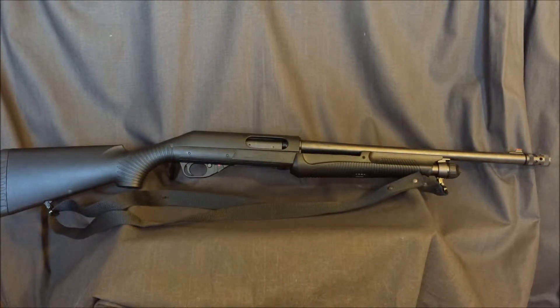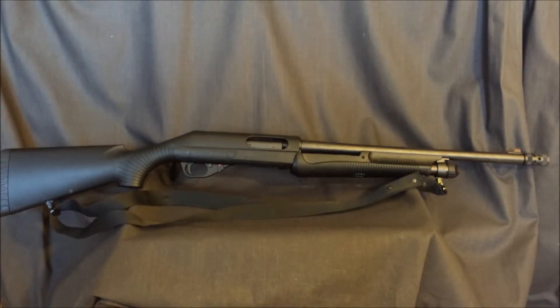One thing about it compared to your Mossberg 500 or Remington 870 is that the receiver and stock are one piece made out of polymer, and that makes it a little lighter weight. But for me that's a con, because it doesn't allow you to add aftermarket parts like really nice stocks with pistol grips or anything like that. It's just one piece — you can't really do much with it.